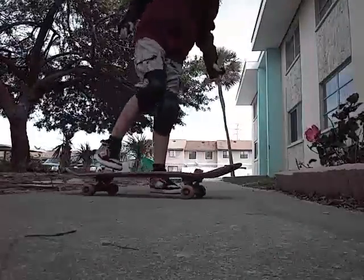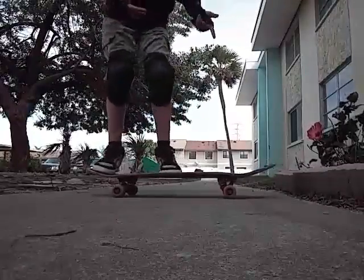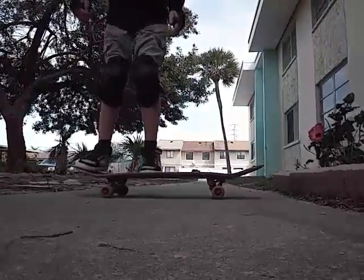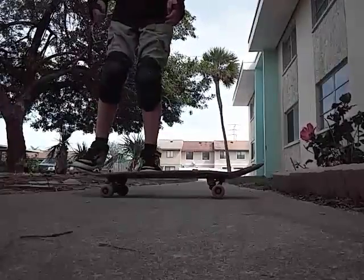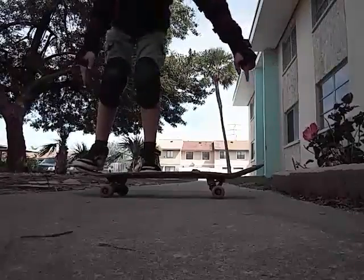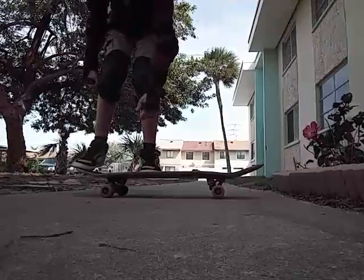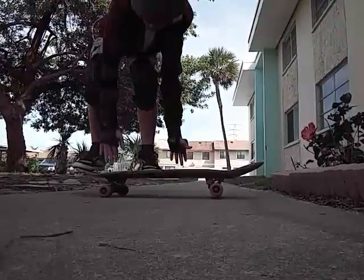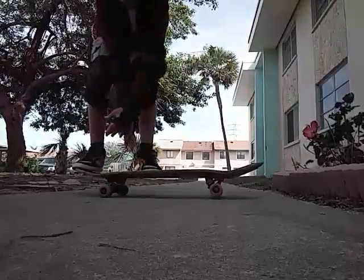All you guys have been asking how to do a pop shove-it. Well, it's pretty simple. You can see how my feet are a little bit closer to where my other foot was to make it pop. You wanna kind of do the same thing, but you don't wanna slide this foot up — cause that'll cause you to do a bad ollie. You wanna keep this foot right here, pop it, and make this foot move that way to make the board turn around, and then land it.